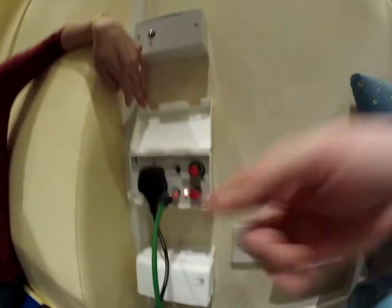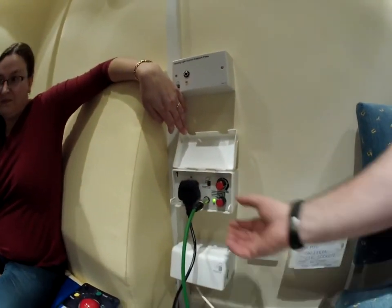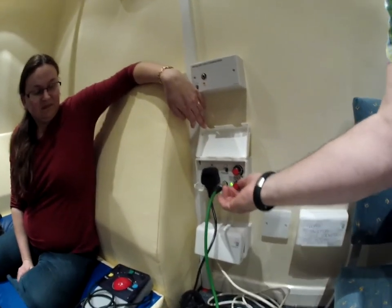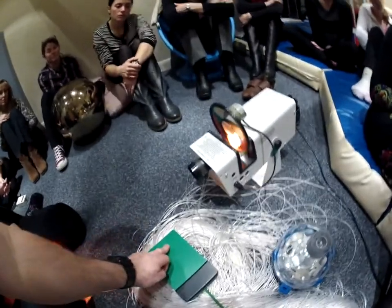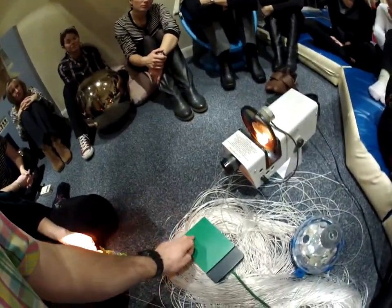On here we've got: on, latched, momentary, and timed. That means this switch will work in different ways. I've got this on latched at the moment. If I press the switch once, the projector comes on; if I press the switch again, it goes off.